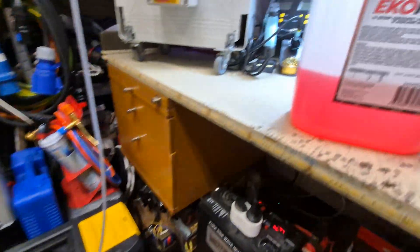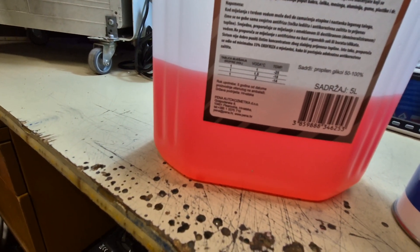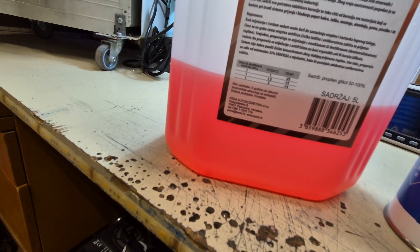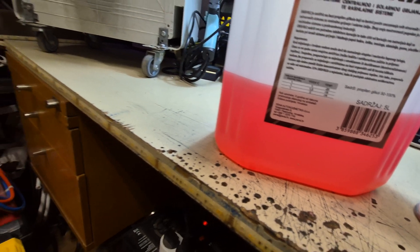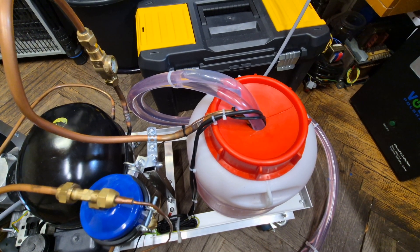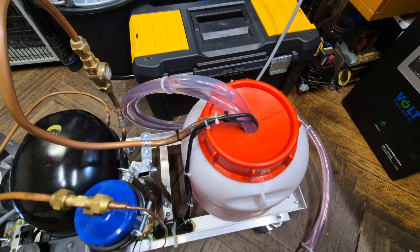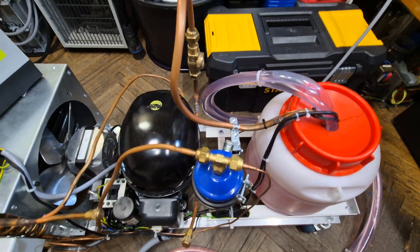The mixture is, as mentioned, two parts water and one part propylene glycol, which is rated down to minus 14°C. The glycol was added mostly for corrosion protection, since it has additives to protect the evaporator from corroding. Otherwise, you could just use deionized water — this is mixed with deionized water.